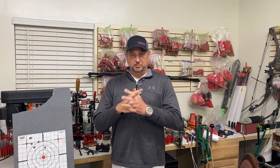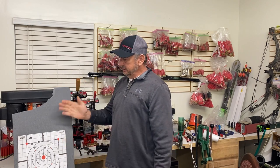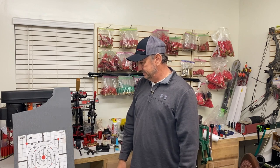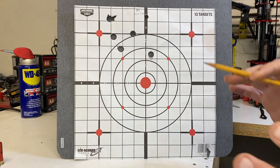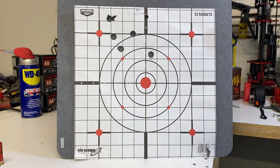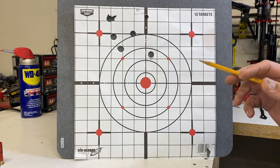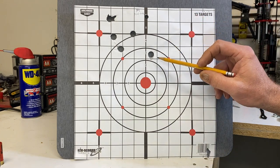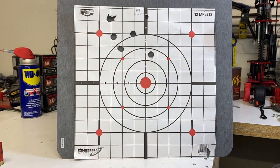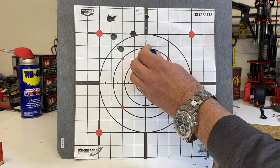That was pretty wild and fast. Let me set up the camera close to the backer so we can take a close-up look at these targets. At 25 yards, one thing you'll notice is the group is a little bit high and to the left. Buffalo's groups in his videos were probably a little tighter — I'm not that great of a shot. But you can actually see the striations of the slug on the target.